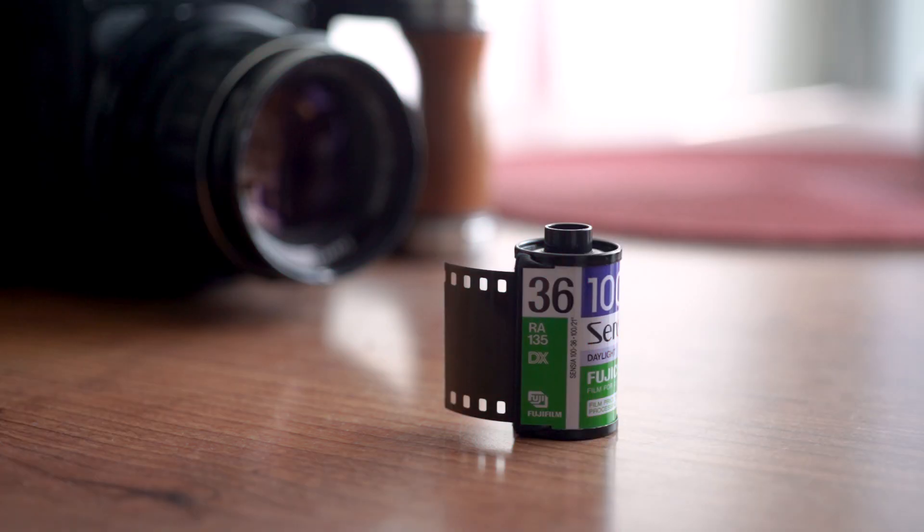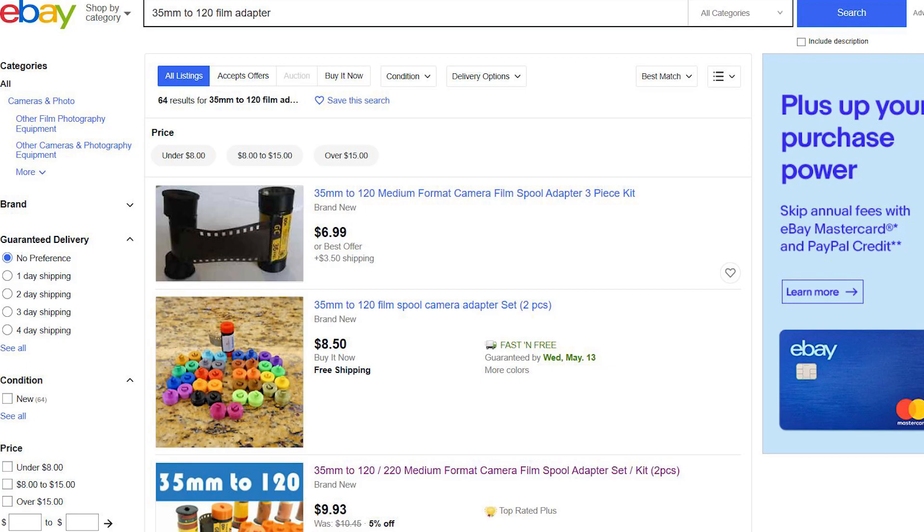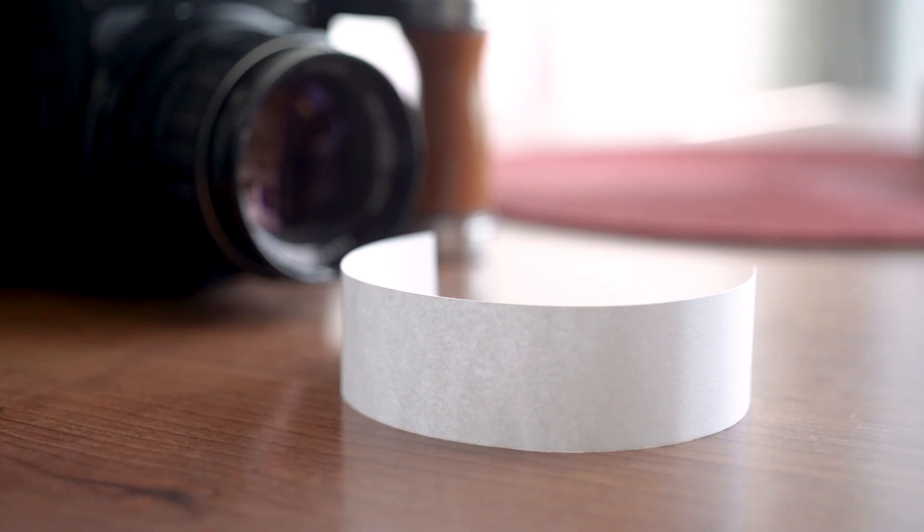Let's go over the materials you're going to need: your Pentax 6x7, a roll of 35mm film, these two adapters that add some width to your 35mm film so it can take up the 120 spool space — you can find these online for pretty cheap — and then a strip of paper, just make sure it's not taller than 35 millimeters and long enough to cover the back of your Pentax 6x7. You're also going to need some tape.